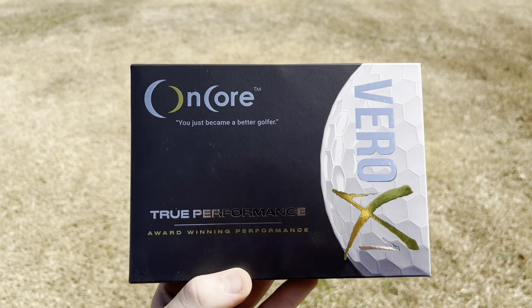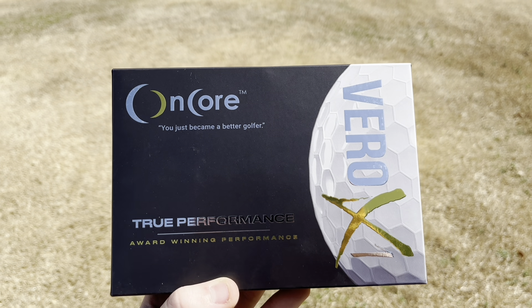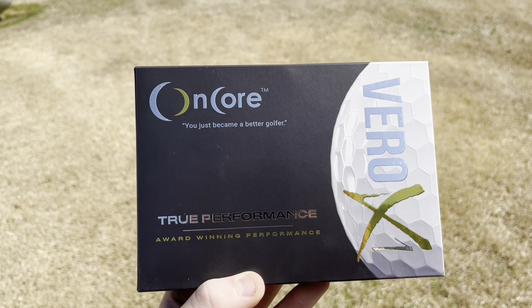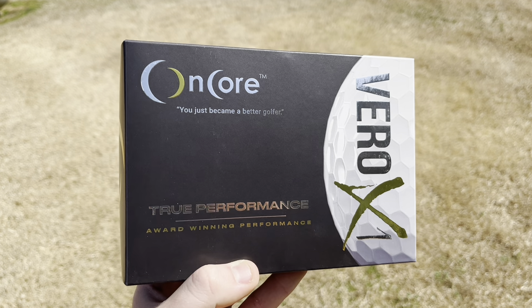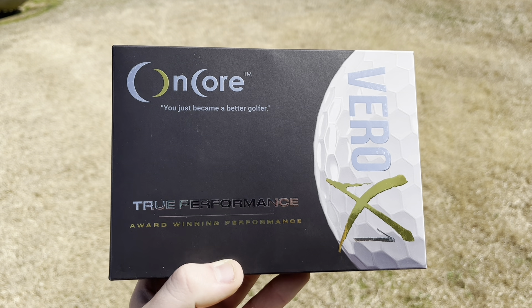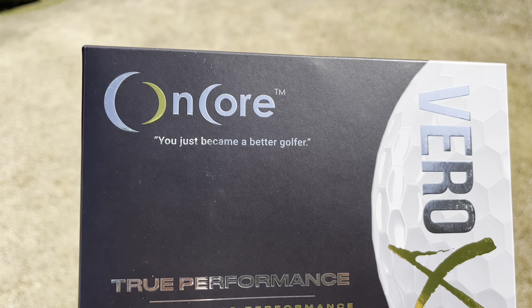What is going on guys, Boy Trends back in a video and today we're going to check out and review the OnCore Vero X1 golf balls. For those interested in checking them out, we'll post a link to the product in the comments and description. These cost around 40 dollars on the market and there is a total of 12 golf balls inside. Let's take a closer look at the box.